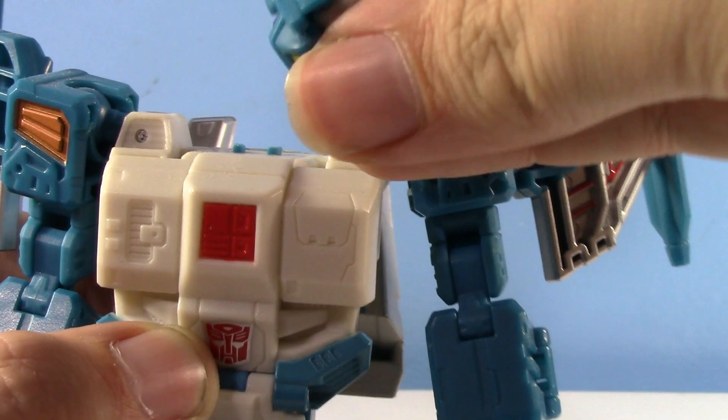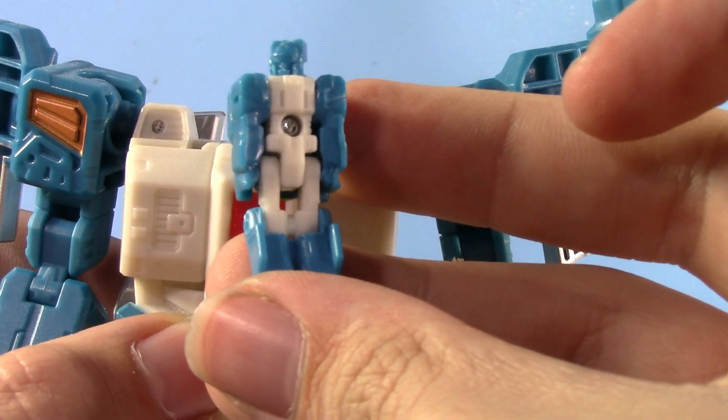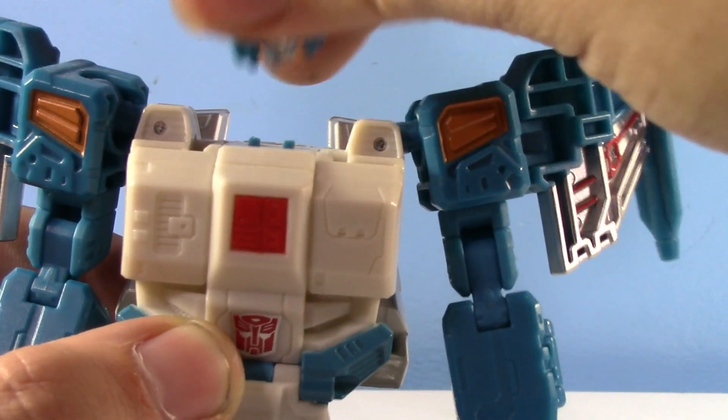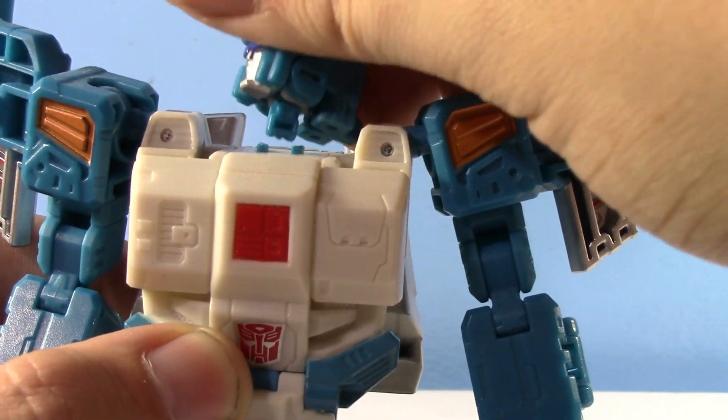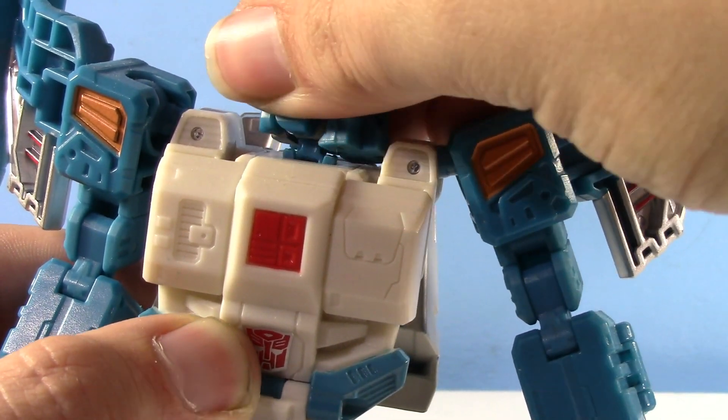And because it's Titans Return, they're all headmasters. I don't know the headmaster names — I don't really care — but look, it's a little headmaster. Didn't really need that, but yay that they just had to make everybody a headmaster for whatever reason.